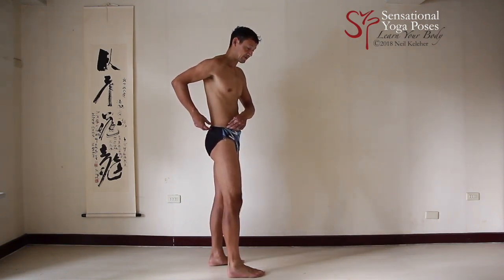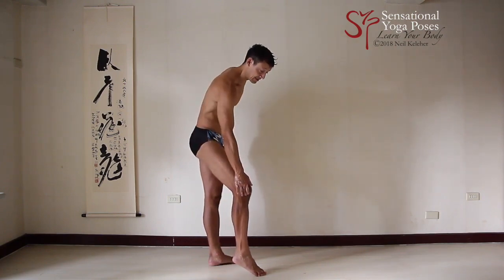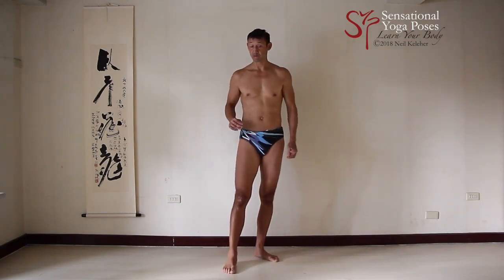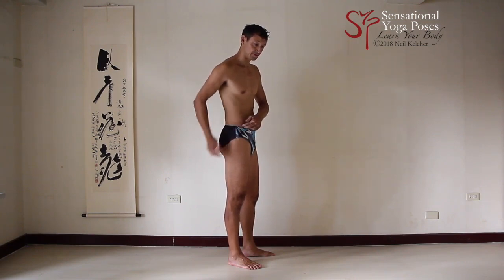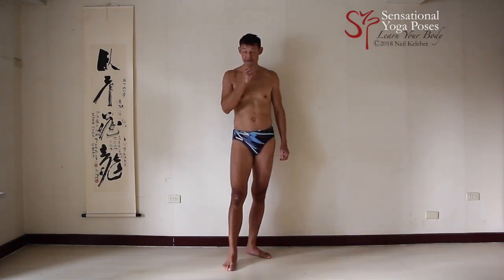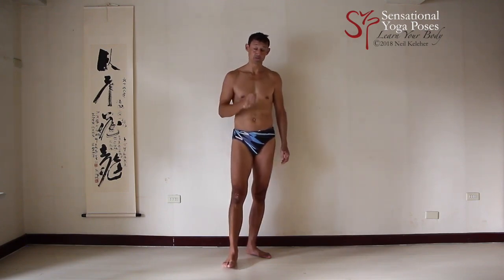On the outside you have the tensor fascia latae. You also have muscles attaching to the hip crest — front and back of the hip crest — attached to the tibia, and also from the sitting bone attaching to the fibula. All of those muscles are important because they attach to corner points of the hip bone: the ASIS, the pubic bone, the sitting bone, and the PSIS. If you're trying to control rotation, it's a little bit easier if you focus on the corner points — you get a little bit more leverage.